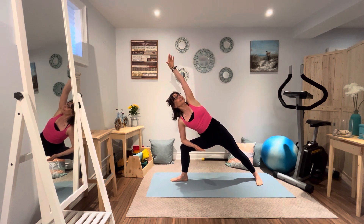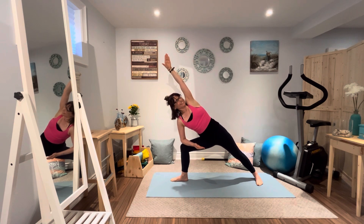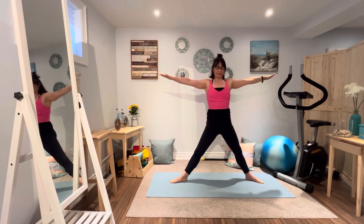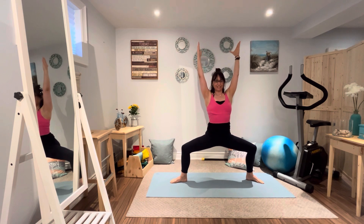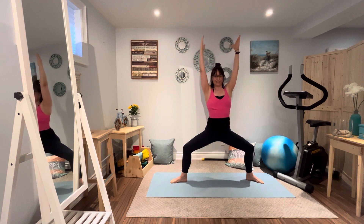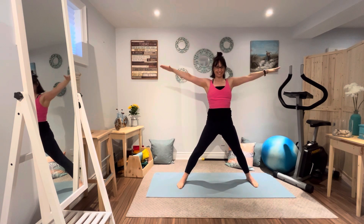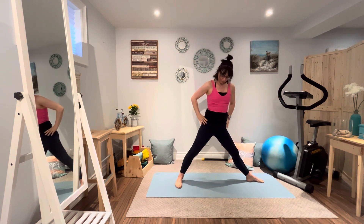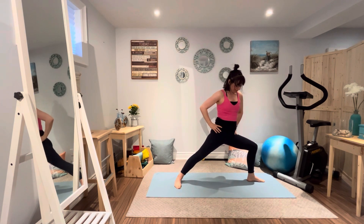And now we're going to straighten that right leg, pull that left heel in, and now let's go into goddess pose. We're going to bend deep — knees above the ankles — and keeping that tailbone tucked under. Imagine you're right up against the wall. Arms nice and long, shoulders pulling down. Inhale, exhale. Breathing in, palms together. Let's go to the other side.